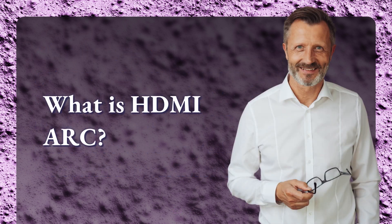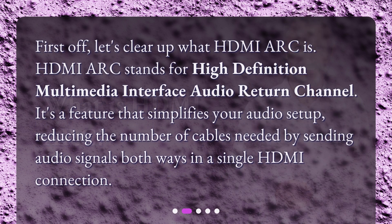What is HDMI ARC? First off, let's clear up what HDMI ARC is. HDMI ARC stands for High Definition Multimedia Interface Audio Return Channel. It's a feature that simplifies your audio setup, reducing the number of cables needed by sending audio signals both ways in a single HDMI connection.